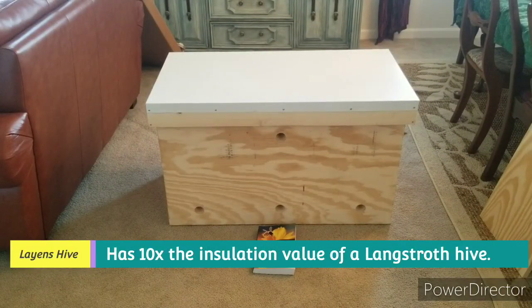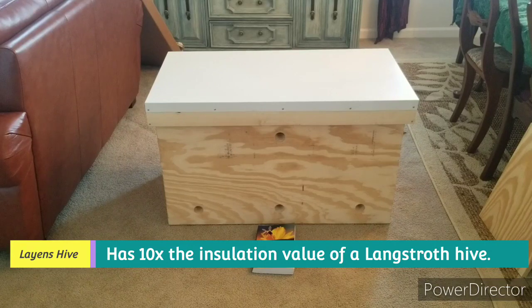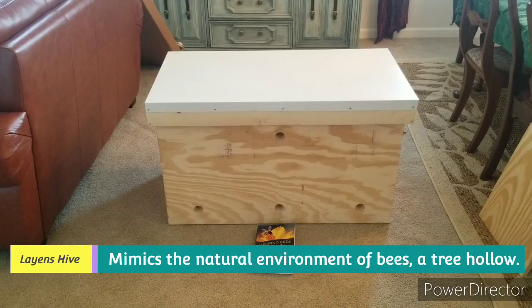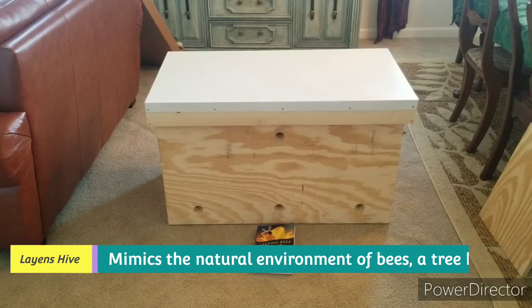You're looking at a 20-frame Layens hive. It was built by the fine folks at horizontalhive.com, which is run by Dr. Leo Shirashkin, who also translated the book 'Keeping Bees with a Smile' from Russian and seems to be the foremost leading expert on natural beekeeping. This style of hive was invented in the 19th century by famous French beekeeper George de Layens, and it remains one of the most popular in many locations in Europe, with over 1 million hives in use in Spain alone — that's from the literature they sent with the hive.